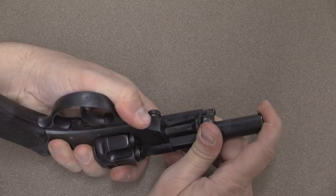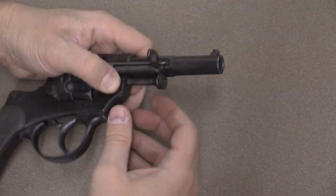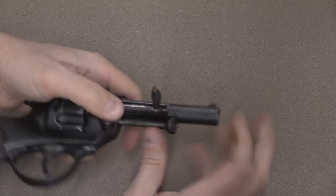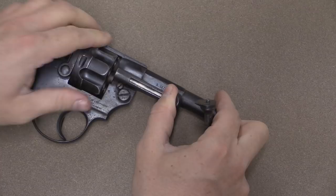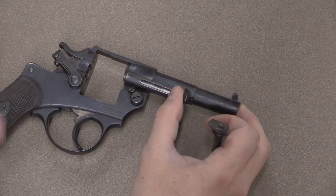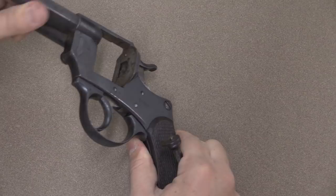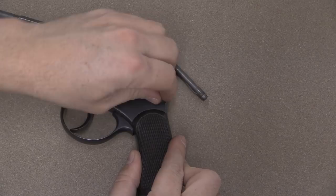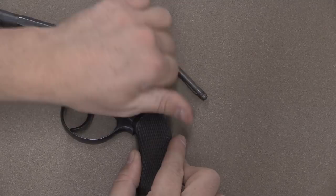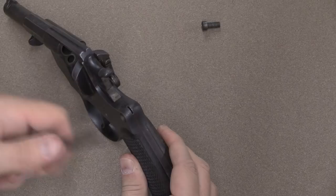I push this button in, which allows me to pull out the cylinder axis pin, which is also the screwdriver to disassemble the gun. We can then pull this back, open the loading gate, pull the cylinder out and get that out of the way. Then on this side I have this screw right here, which I can loosen and then take out by hand. The side plate comes off, grip comes off, and there are the internals to the gun.